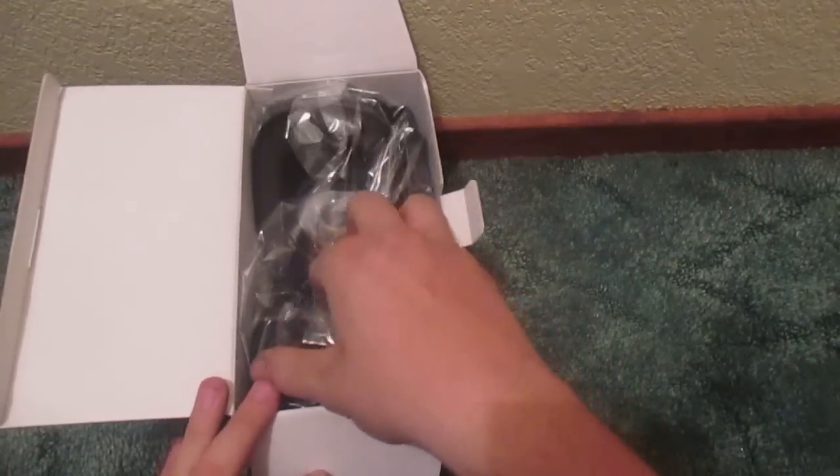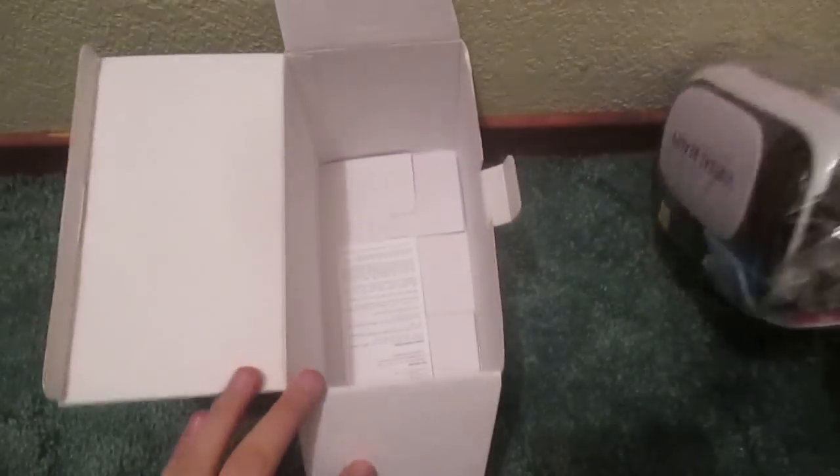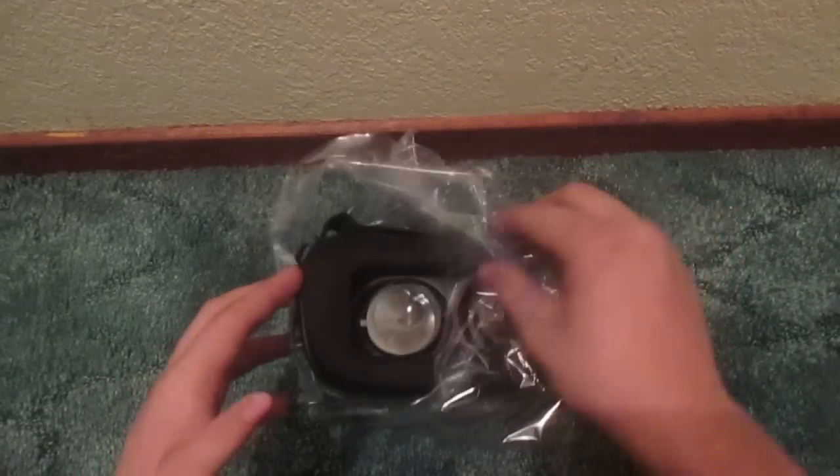So we'll see the headset's right here. Go ahead and take it out, put it to the side. And here's your instructions, which I will probably read. Move the box off to the side. We don't need this right now, so all we want is the headset itself.